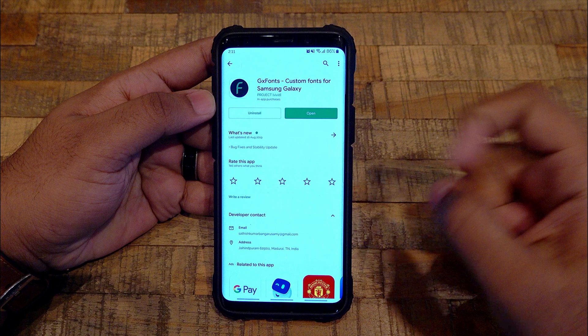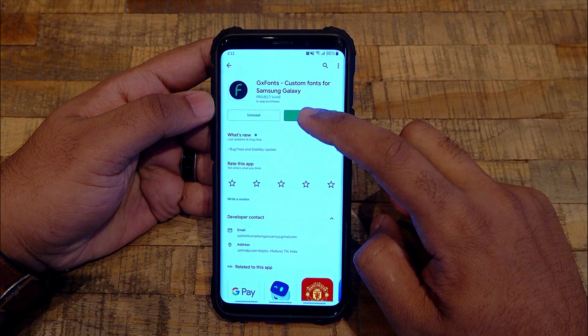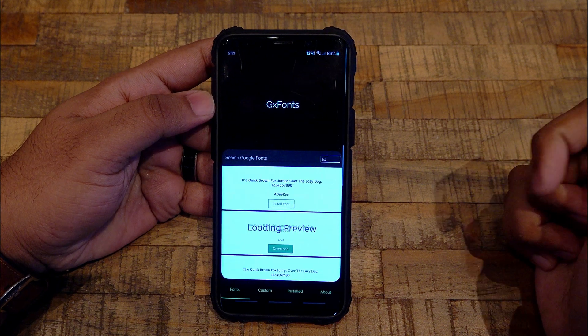First you need to go to the Play Store and download an app called GX Fonts. I already installed the app so I will just open the app instead.